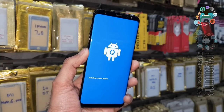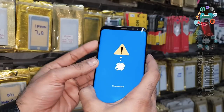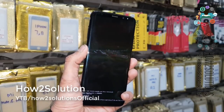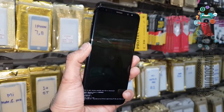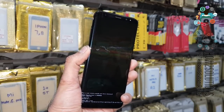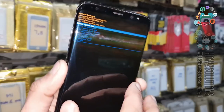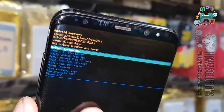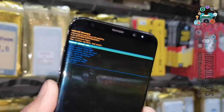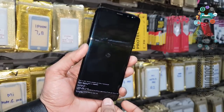When you see 'Installing system update,' press the Power key and Volume Up key. Wait for six or seven seconds. This is the easy way to check the binary version. You can see here this is G955F — U4 is the binary version, so we have to download the same firmware.